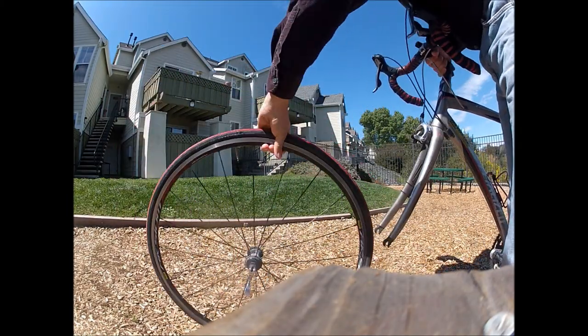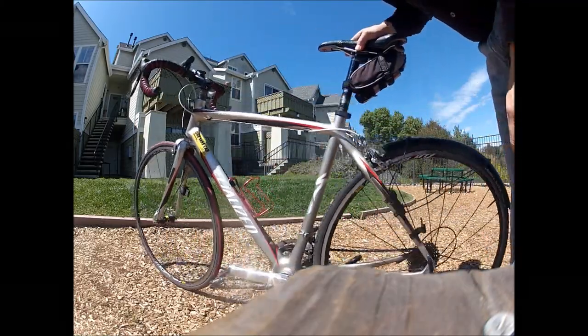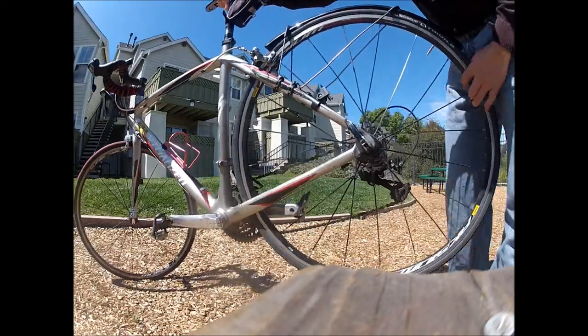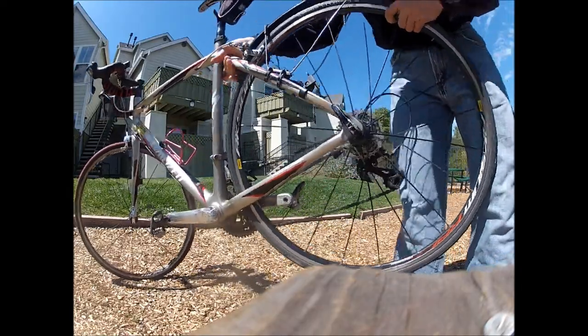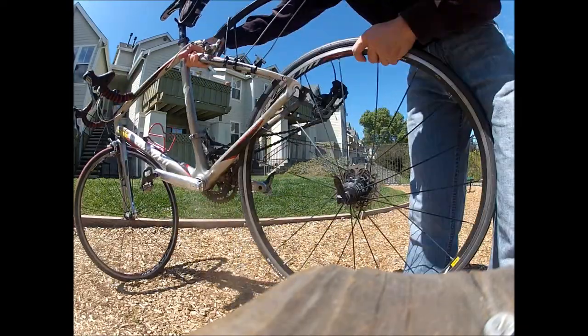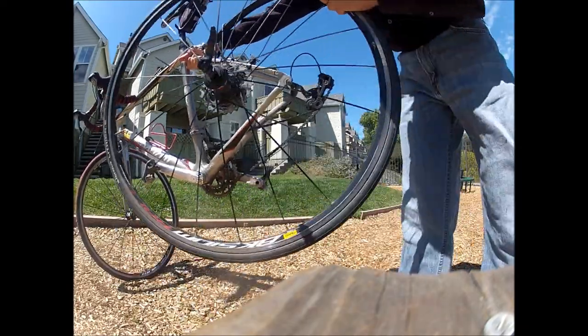Now the rear wheel, on the other hand, is actually a lot easier. It might seem more complex because there are more parts, but you just drop it and it's out of there — pop it right out — and you have your nice rear wheel with your hub and your cassette.